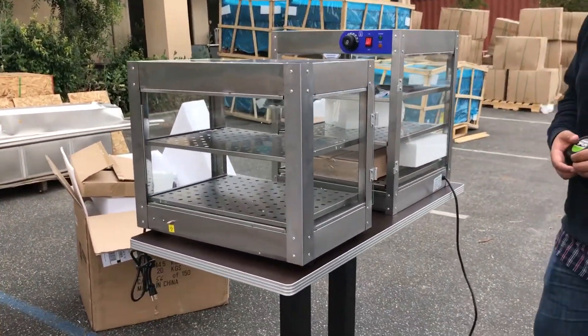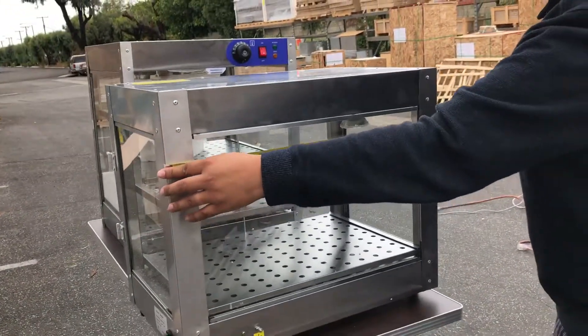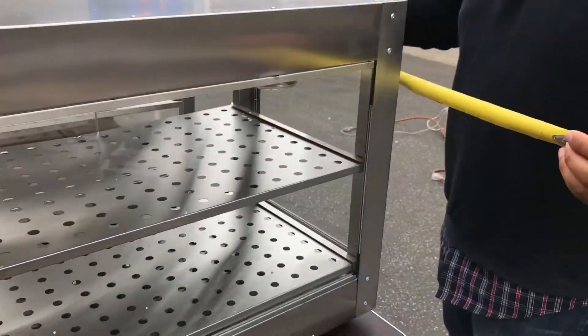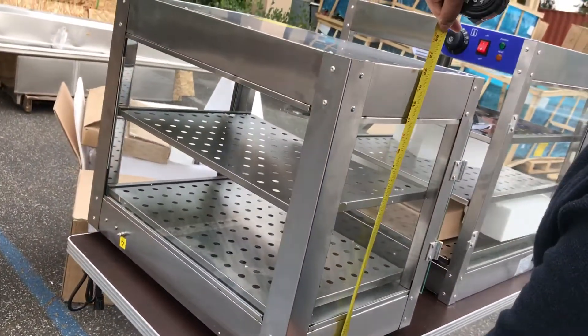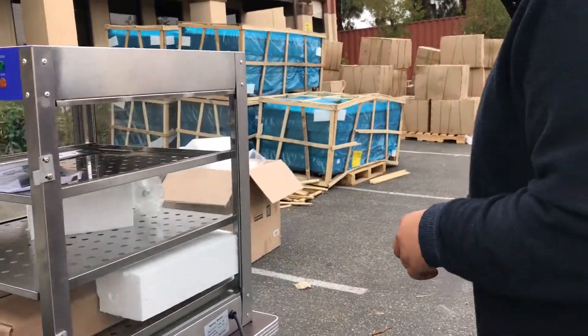I'm going to give you the exterior dimensions. For the two-shelf unit, running from left to right in length is about 24 inches, and in depth from front to back it's about 15 inches deep, and in height including the little legs it's 20 inches. You could put that anywhere on your countertop to display what you've got.